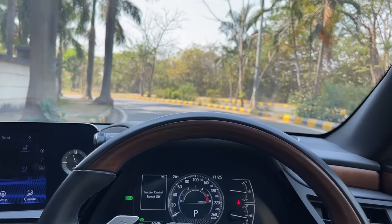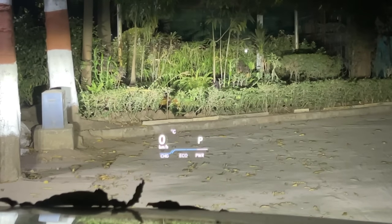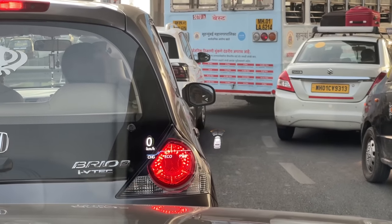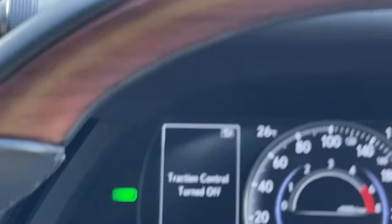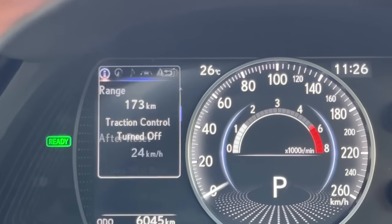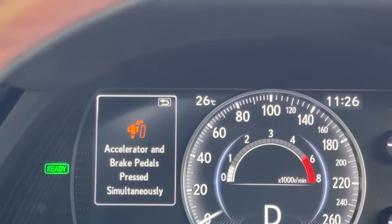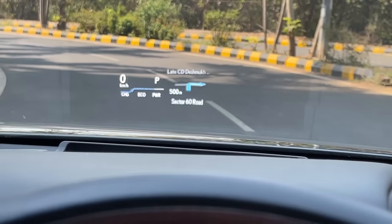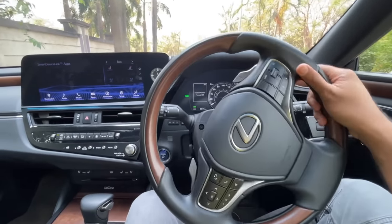The heads-up display shows navigation data, speedometer, gear position indicator, and a Charge/Eco/Power indicator based on throttle inputs. It also shows incoming calls. Pressing accelerator and brake simultaneously triggers a warning that appears both on the instrument cluster and in the HUD. The heads-up display is very advanced and well implemented - I really like it.